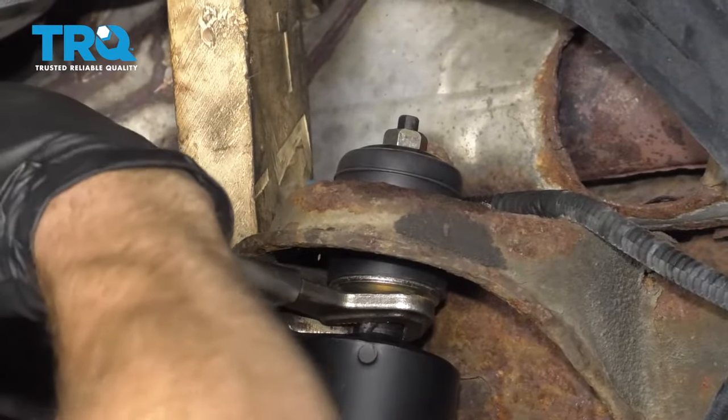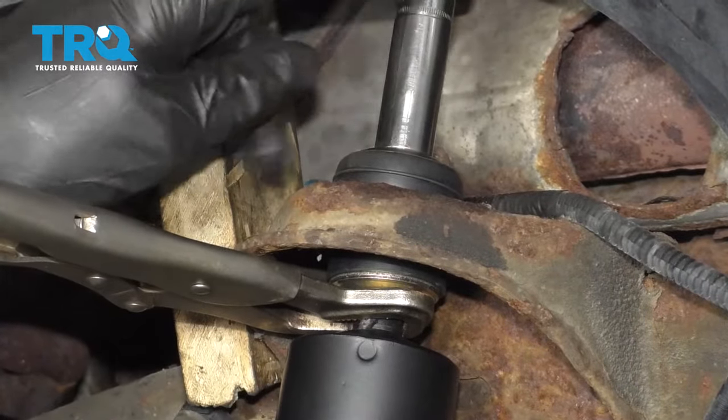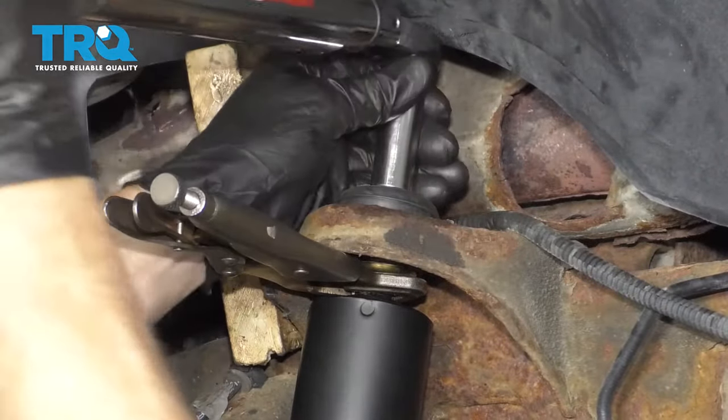Let's get our locking pliers up on here again. We don't need to go extra tight — we're only going to be torquing this to 15 foot-pounds. I feel some resistance, so I'm going to stop there.